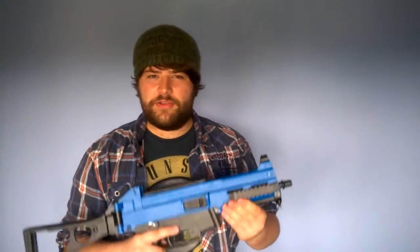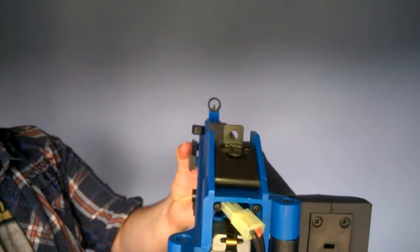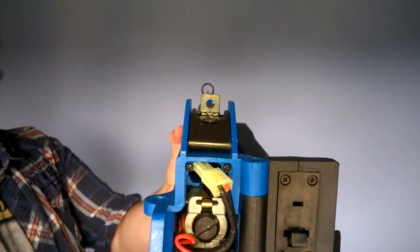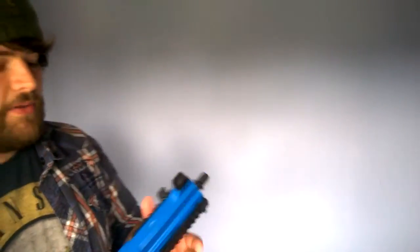You can access your hop-up through the dust cover, or by opening up the gun as I just demonstrated, but it's just easier to do it through the side. The cocking handle doesn't move whatsoever. Taking a quick look at the sights, you've got your rear ghost ring and your front hooded sight. The rear ghost ring is actually adjustable for windage and elevation, while the front sight is totally fixed in with a pin.